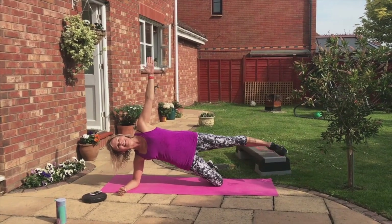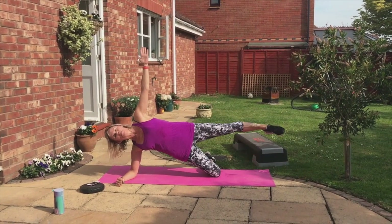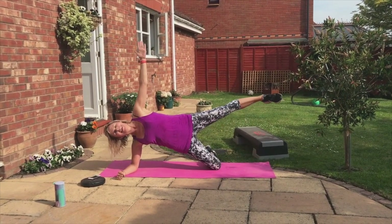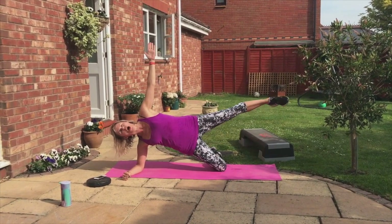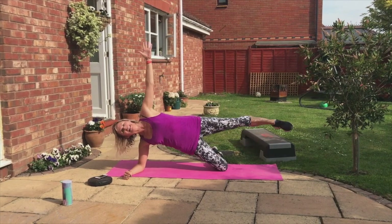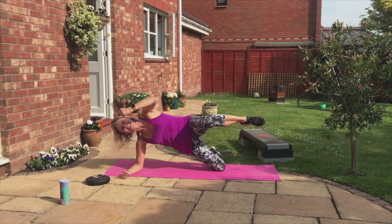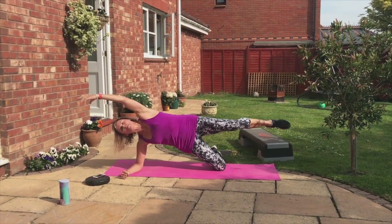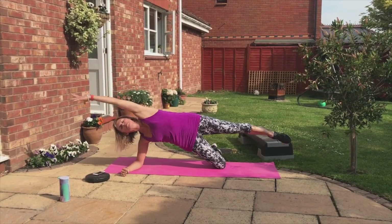Smile as you do it. Come on, push your hips to me. Sexy back, yep. Now we're going to take that top knee to the elbow. Ready — pull down and lift, pull down and lift. Try not to bend in the middle, keep your hips pushed forwards.